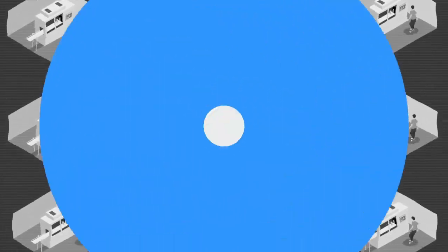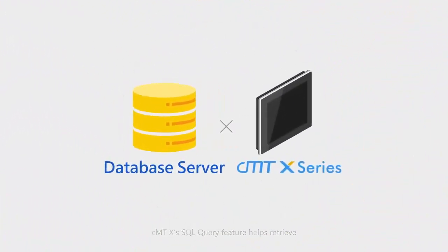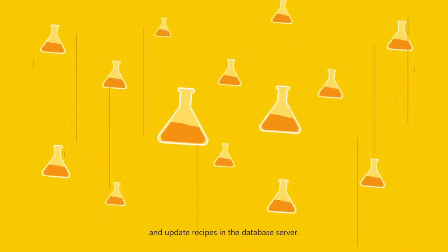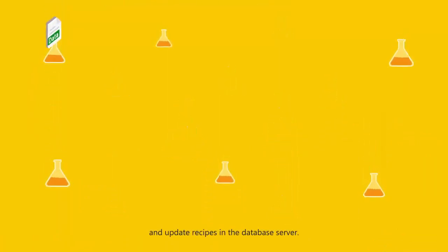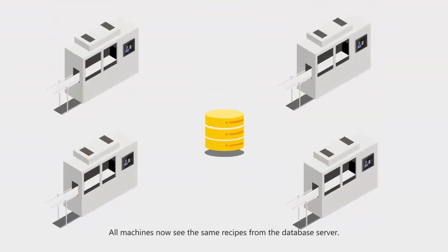The CMTX series SQL query feature can retrieve and update recipes on a database server, effortlessly updating any and all recipes, parameters, or data sets without the need to physically visit each machine.